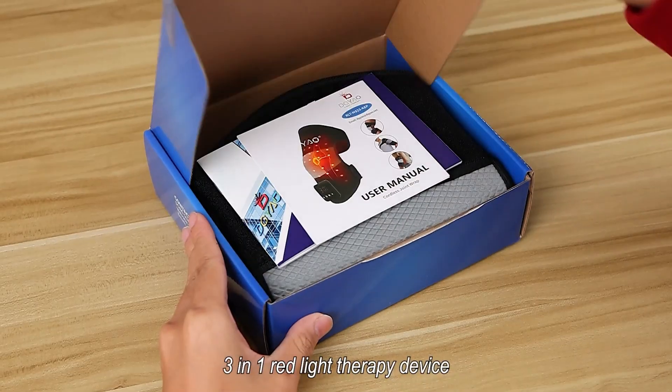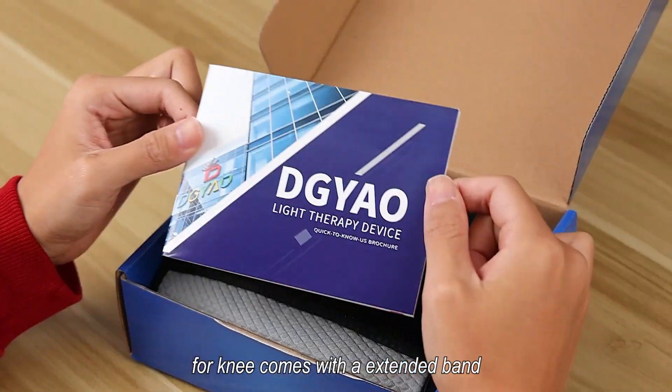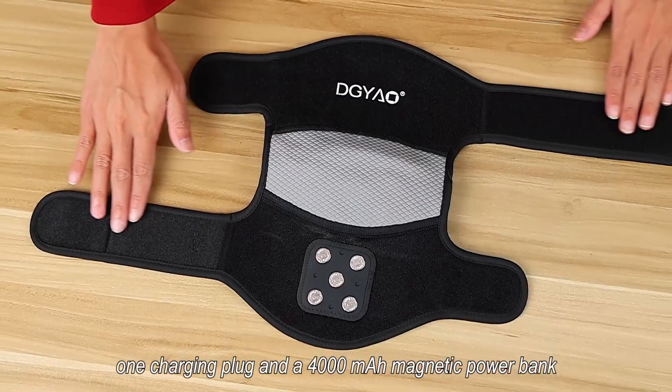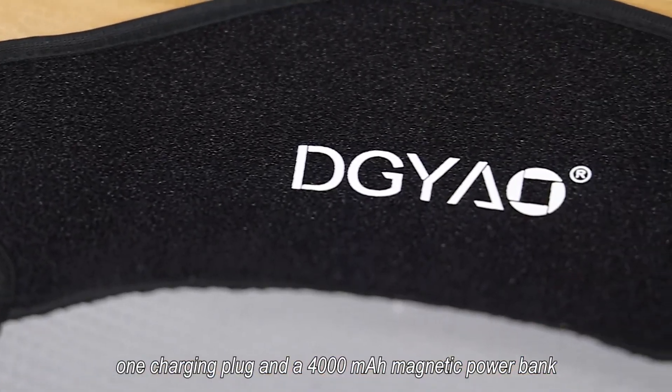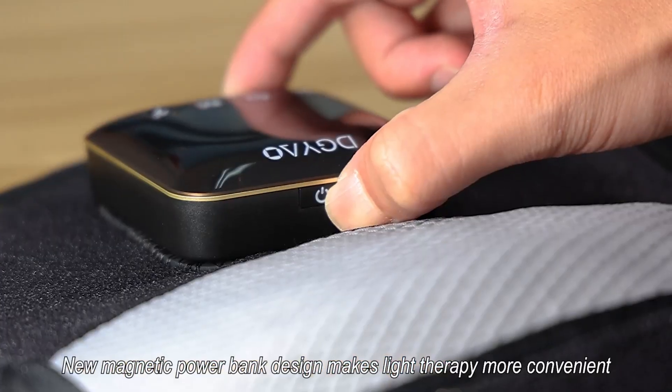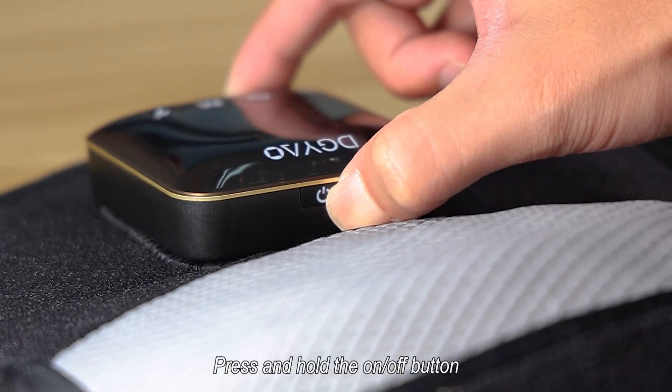Three-in-one red light therapy device for the knee. Comes with an extended band, one Type-C cable, one charging plug, and a 4000 milliamp-hour magnetic power bank. The new magnetic power bank design makes light therapy more convenient.